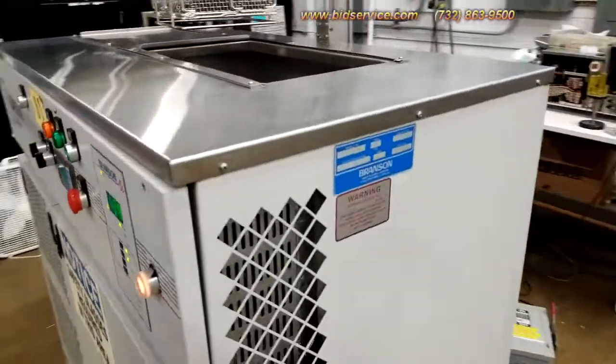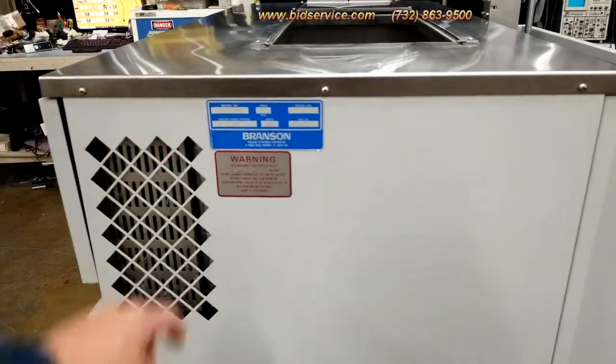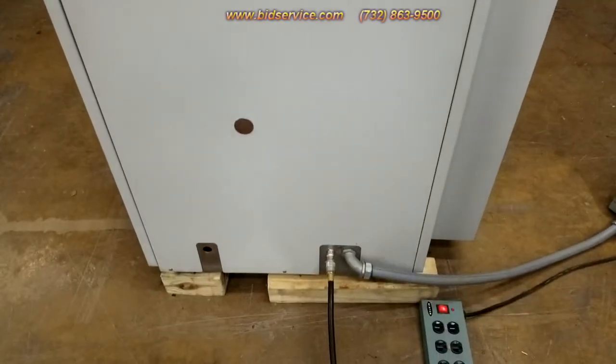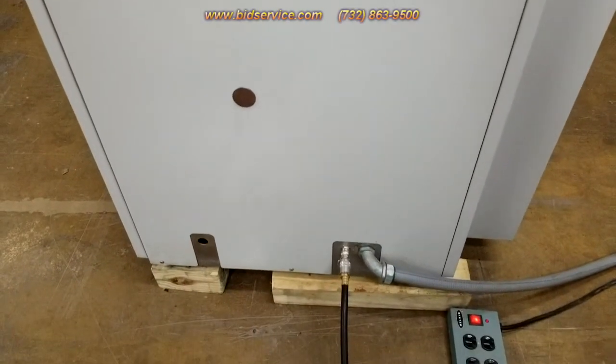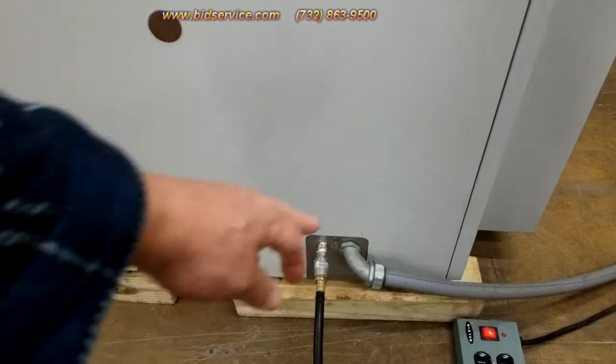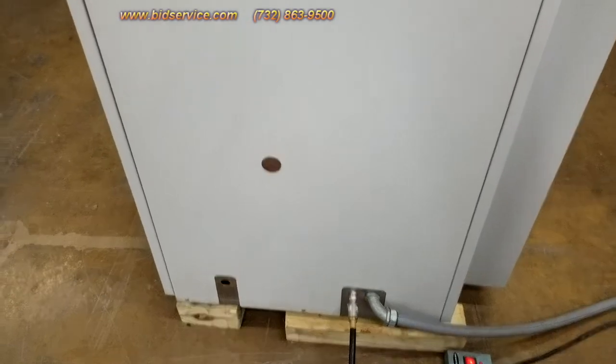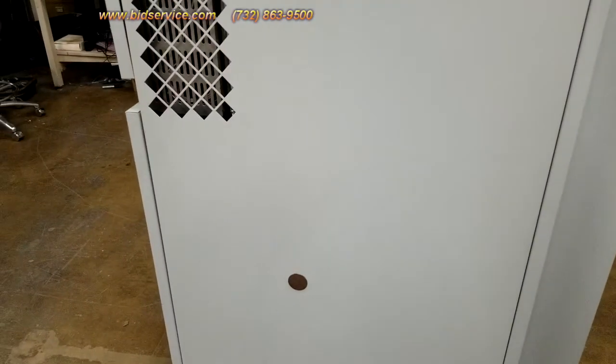Over here on this side you have your nameplate and then your utilities — it uses compressed air, and over here is your power in, which uses two-phase, three-phase at 40 amps.